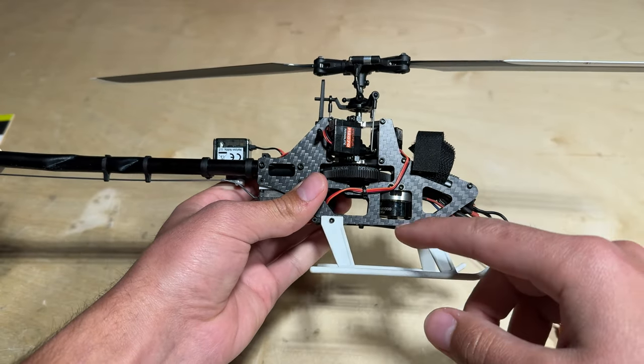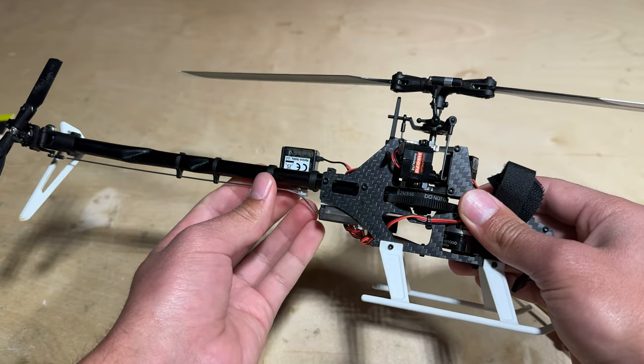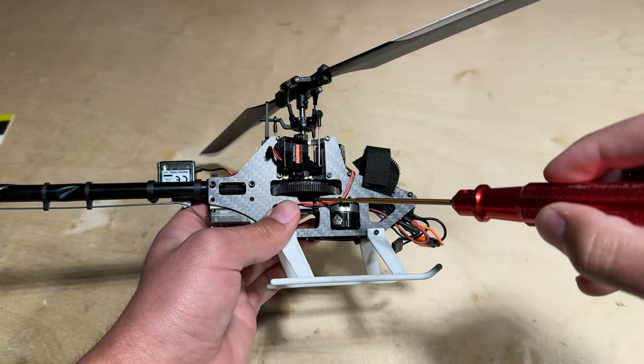The first step is going to be to take out the main head as well as the main gear, so we can slide the belt over the pulley and get access to remove the tail boom. First grab your 1.5 millimeter hex driver and you're going to want to unscrew this screw right down here.